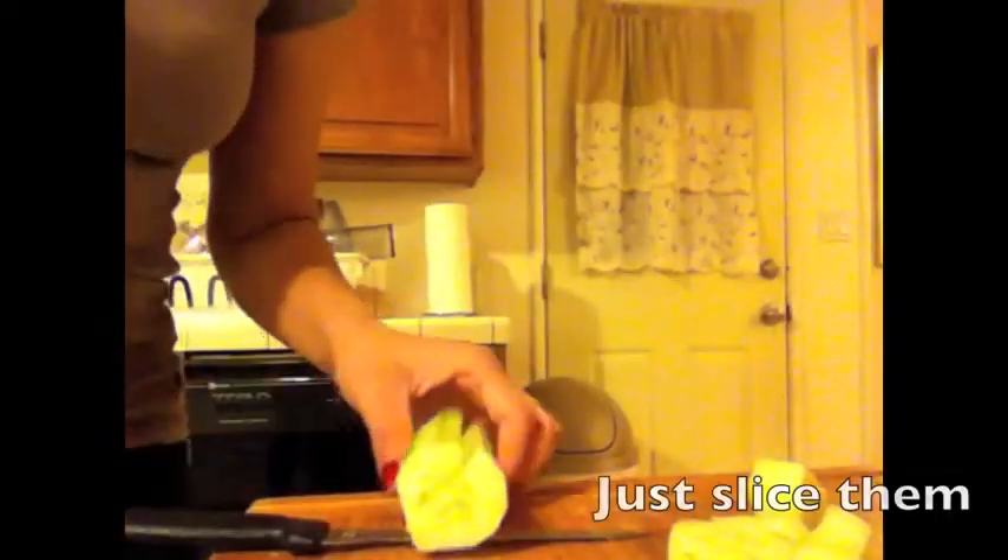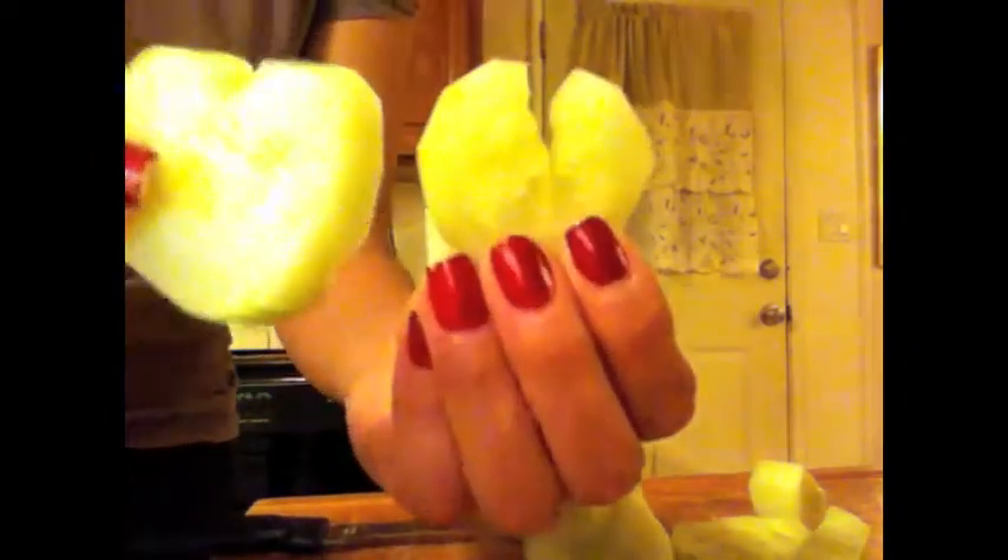Here are my little cucumber hearts. Here are the other ones — they're not perfect, but they're really cute for the kids. Hope you enjoyed that!